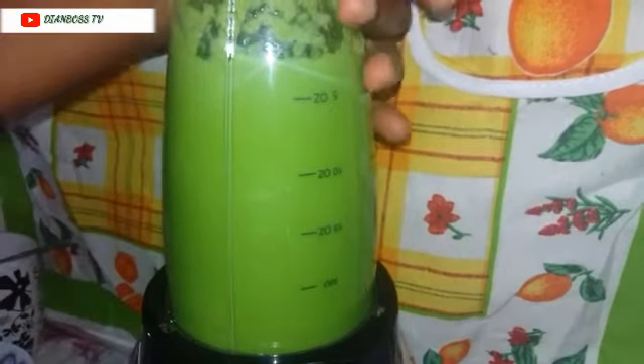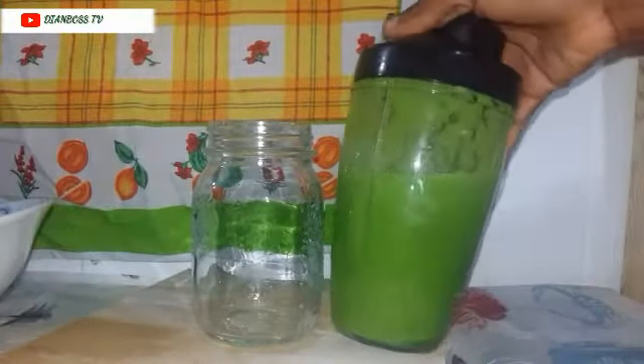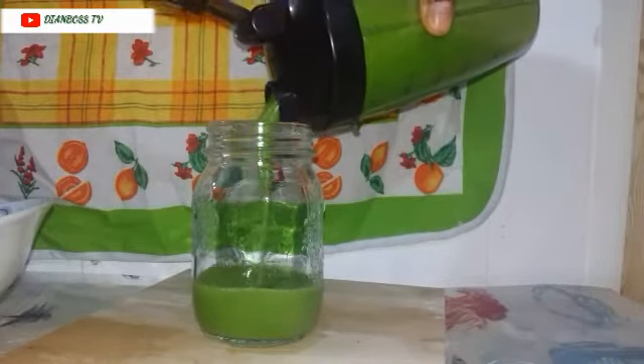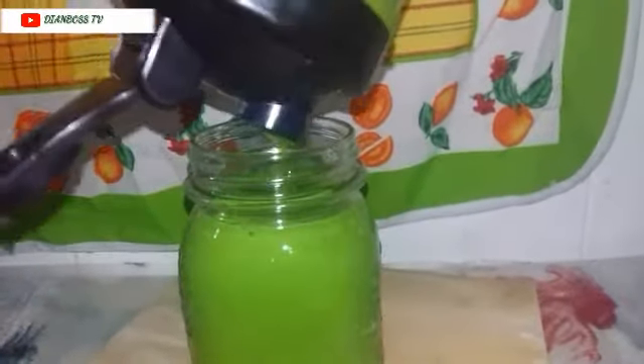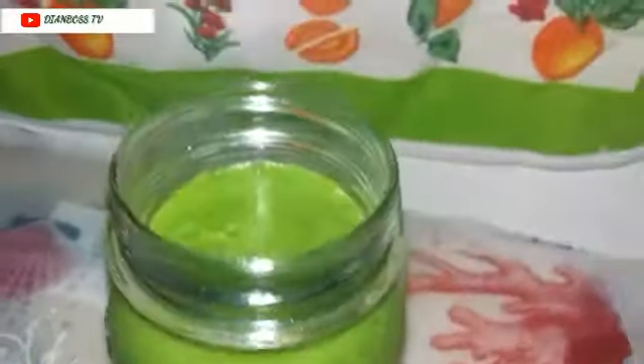Here we have our weight loss drink, it's ready to be served. Pour it in the glass and enjoy. Trust me, this drink works like magic. You need to follow the instructions — don't eat too much. The best time to take this drink is in the morning when you haven't eaten anything, and then at night if you don't feel like eating. Within two weeks you'll see the results. If you see results, please come back and drop a comment. The recipe is also in the description box.